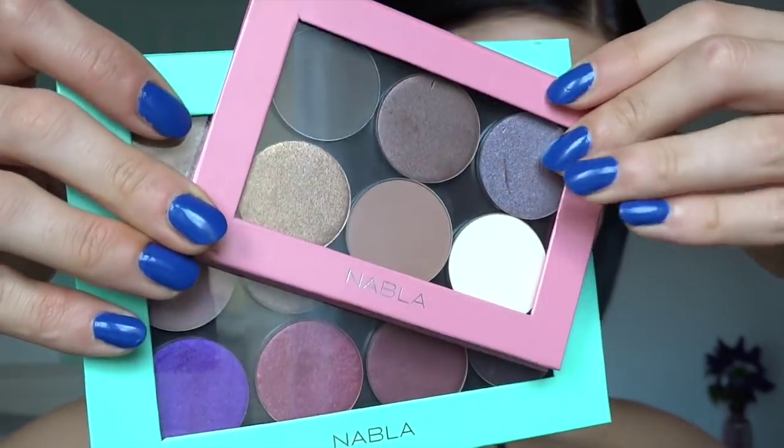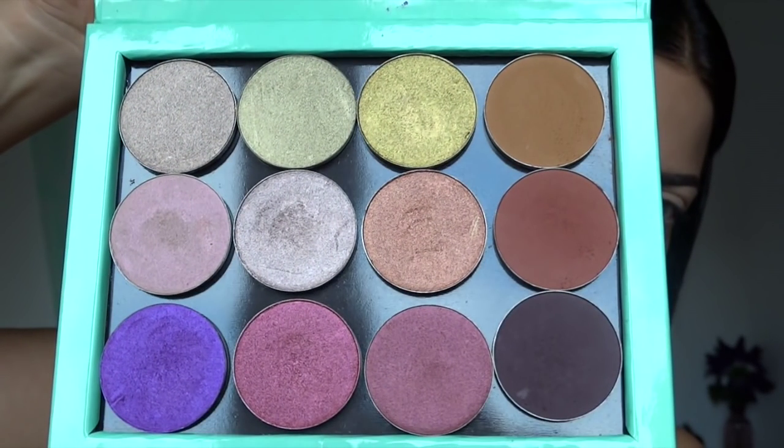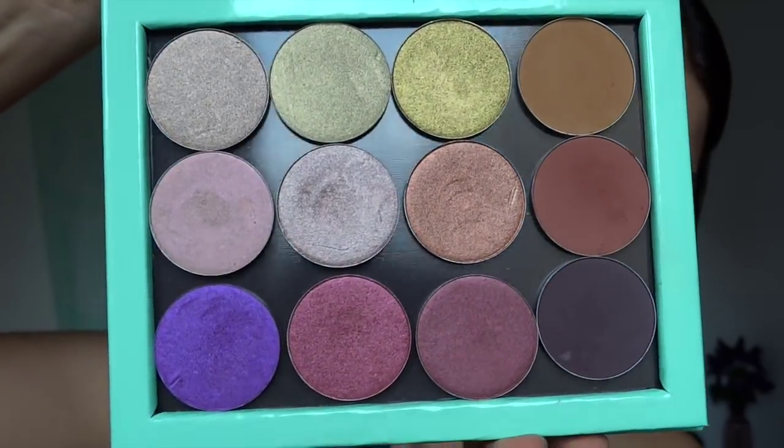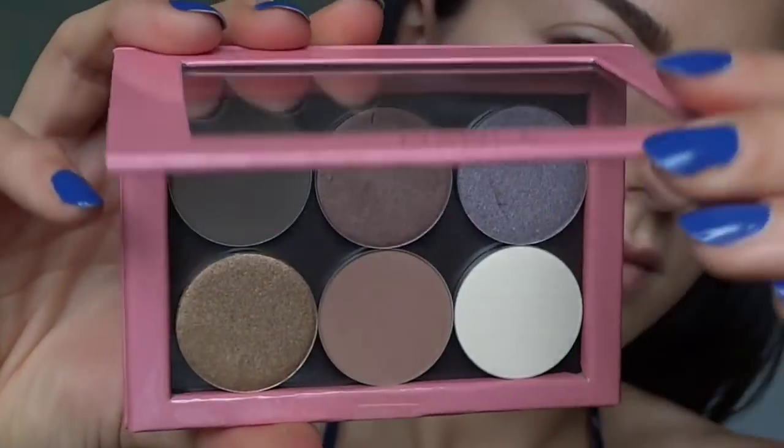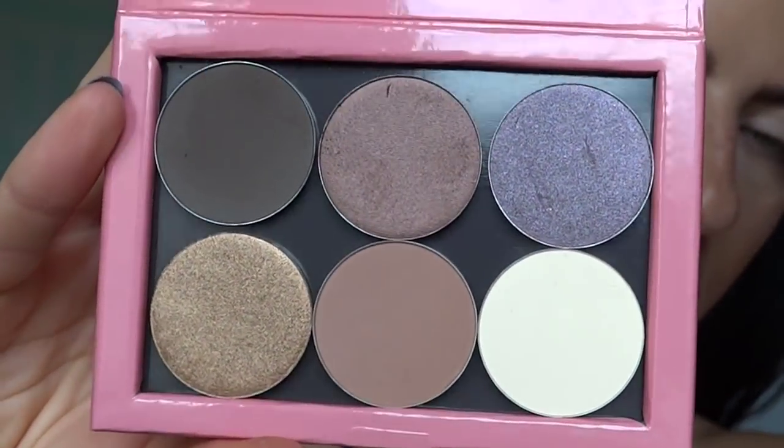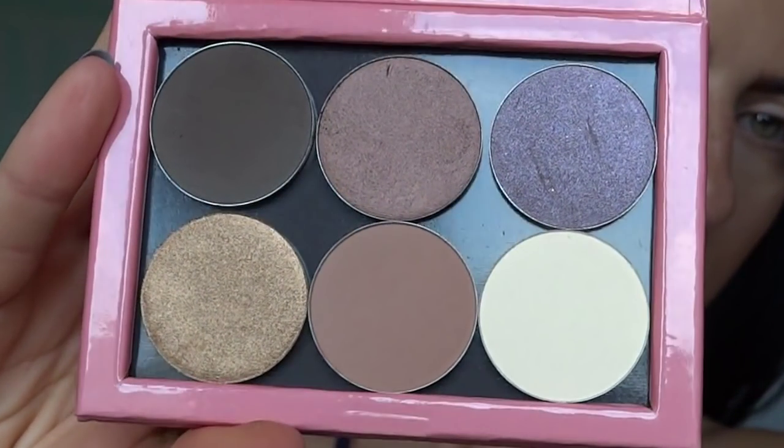These are the palettes I'm going to be using on my eyes - they're the Nabla cosmetics Freedom Palettes. They come empty, kind of like Z palettes but smaller. This one is a 12-pan and the other one is a six-pan. I did a freeze frame so you guys could take in the beauty of the colors. The six palette is perfect especially if you're traveling.